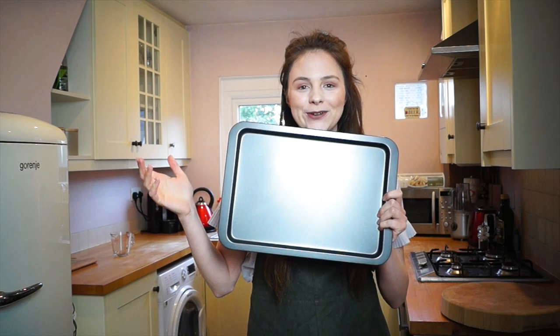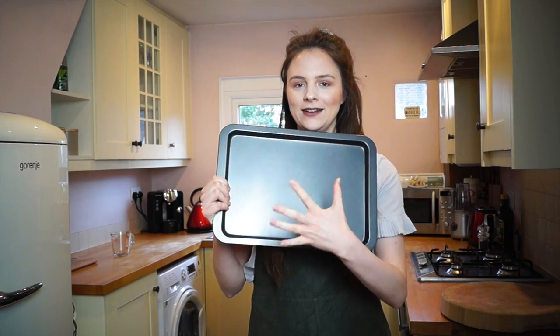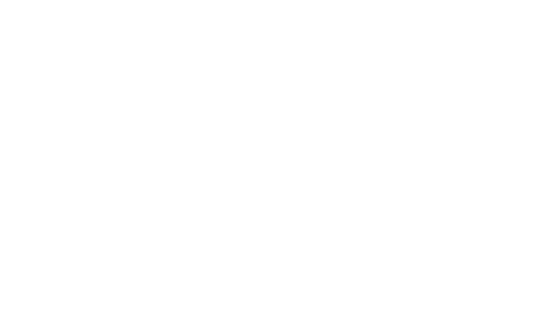I'm also going to be doing the art on a tray rather than in a frying pan. I'm going to heat up this tray and then try and draw everything on it, because I think a flat surface will be better. So let's get started.